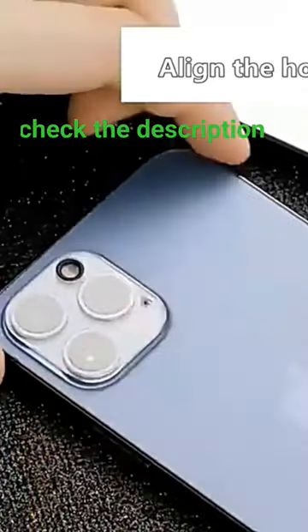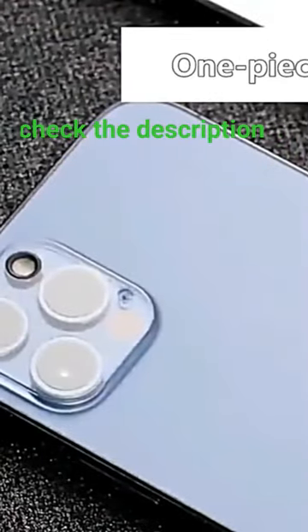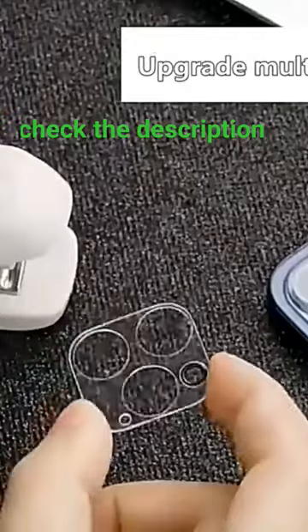The solution is this camera protector, which comes in a pair of three for just $10 — links are in the video description. Let me show you the application process briefly and the camera quality after the application.